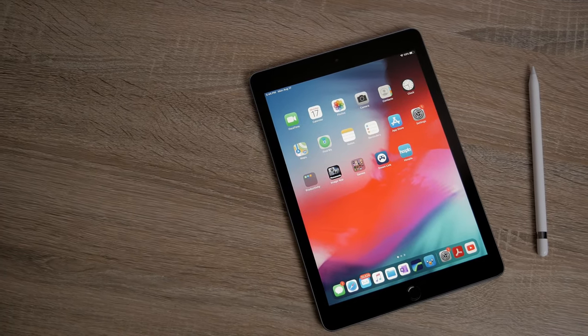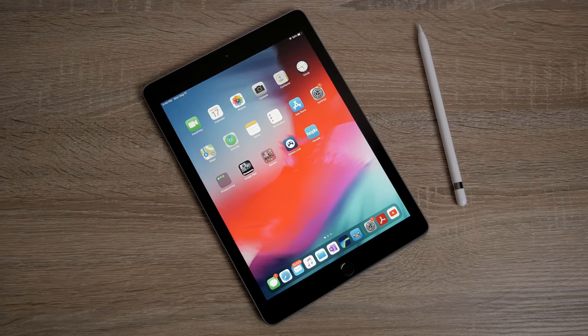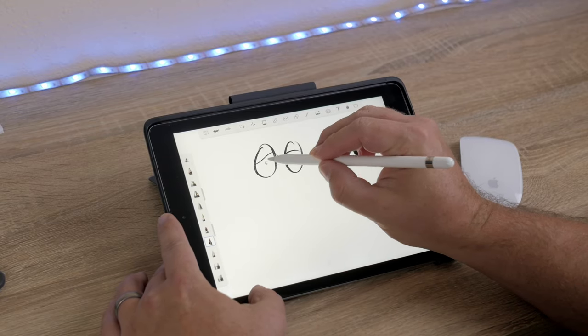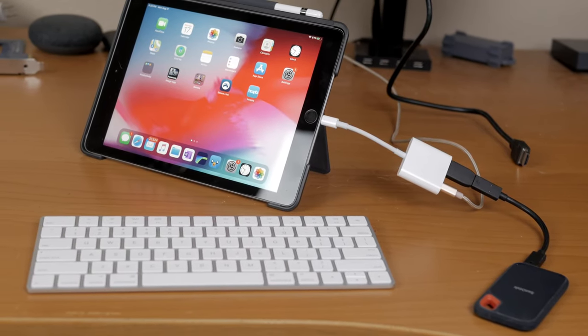Now obviously the 2018 iPad is not as powerful as the iPad Pro in terms of processor and RAM, but that doesn't mean it's not a capable machine. Things like the Apple Pencil still work great, most of the applications work great, and you have the option for external devices just like you do on the Pro.